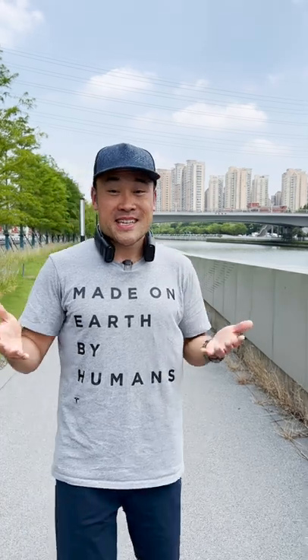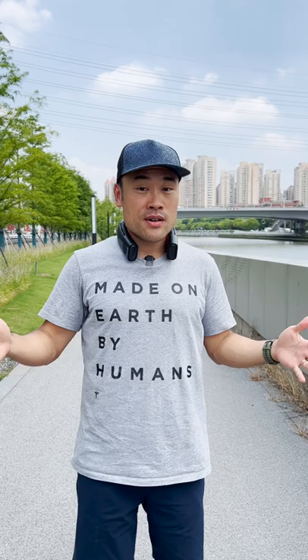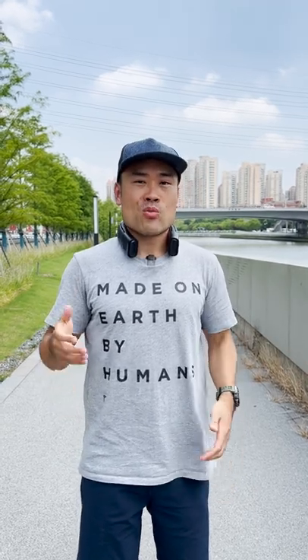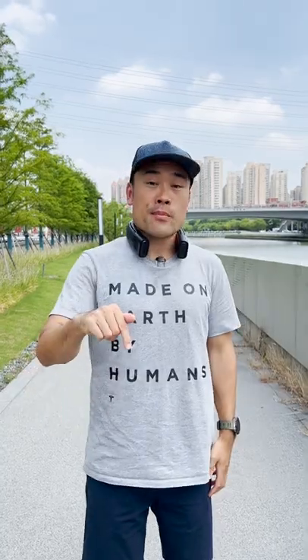The big question is, is this worth $249? I'll answer that in my full review. But for now, I want to know — would you walk around wearing something like this on a hot, sunny day? Leave me a comment and tell me what you think.